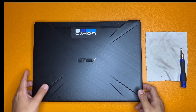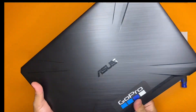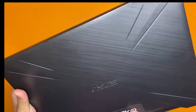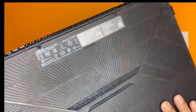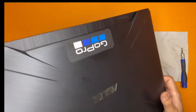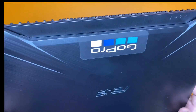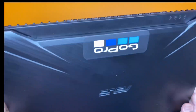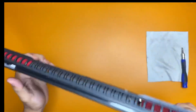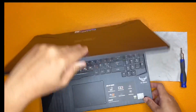We are here again for RAM or memory upgrades. My current laptop is the Asus model FX505D. By default it has 16GB RAM, which is enough for gamers, graphic designers, or video editors. But of course we always seek improvements, so today we will add 16GB more to our laptop.